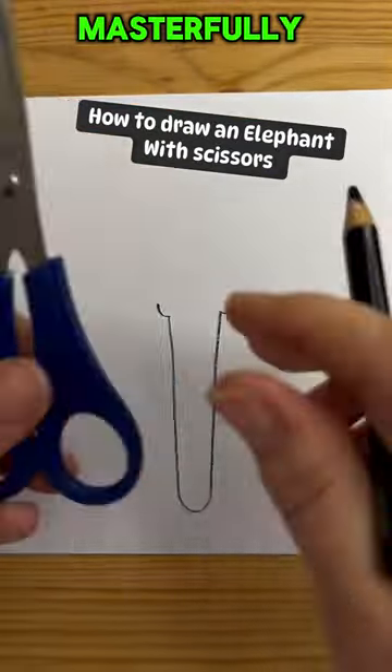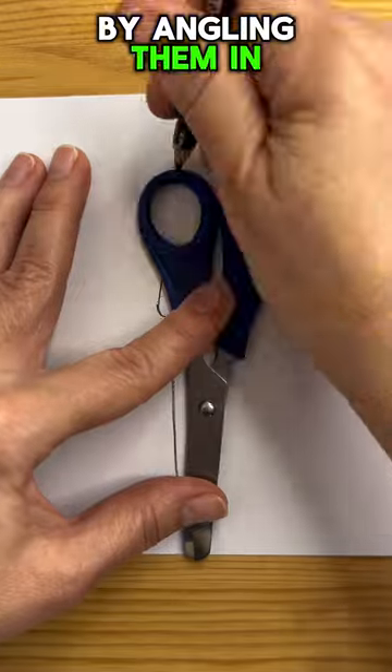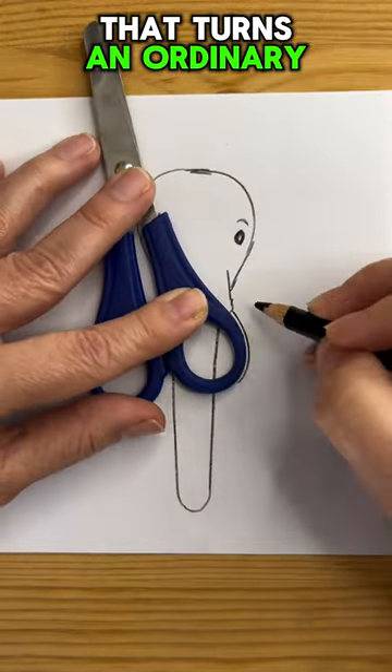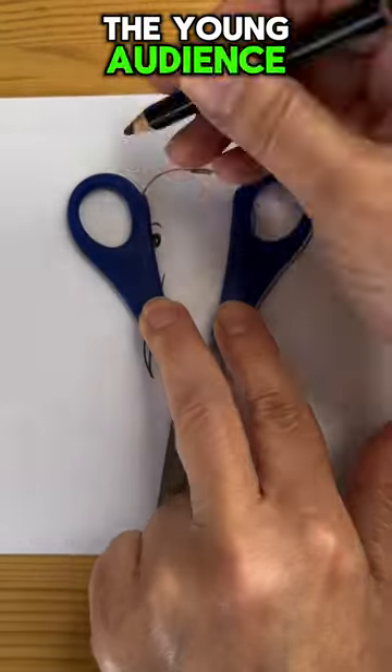This children's book illustrator masterfully uses scissors, not to cut, but to draw elephants by angling them in various ways. Witness this unique technique that turns an ordinary pair of scissors into a tool of artistic wonder, captivating the hearts of the young audience.